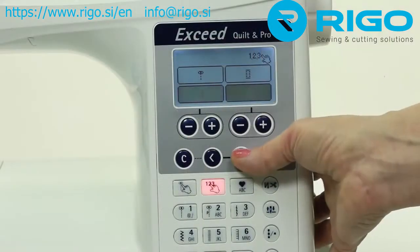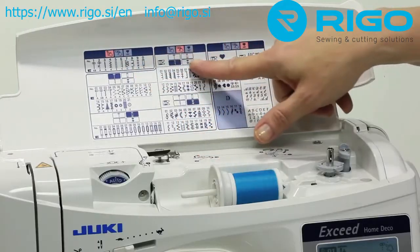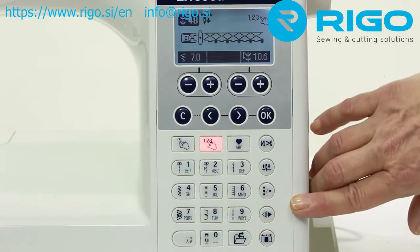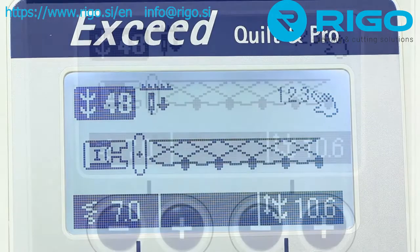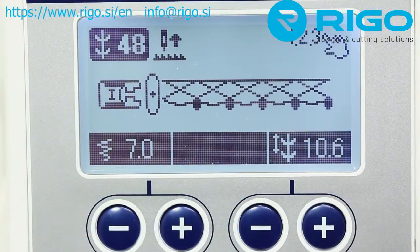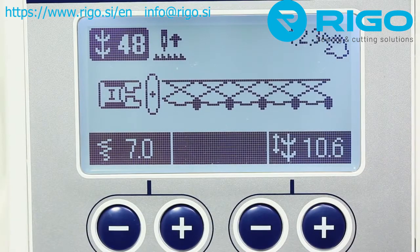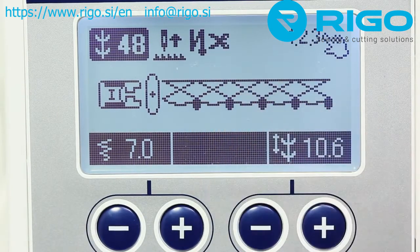Embellish all your creations with the decorative stitch patterns. Just select the pattern menu and the desired pattern. Need to mirror or flip the stitch pattern? Just press the mirror key and your pattern is flipped and ready to sew. Program your Exceed to automatically cut your thread and create lock stitching at the beginning and end of sewing. Just press the reverse button and the pattern will stop sewing, create a lock stitch, and automatically trim your thread.